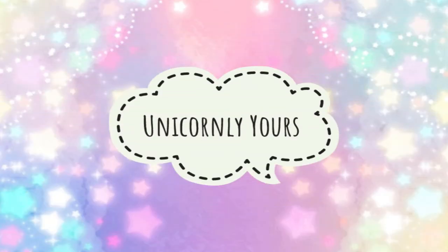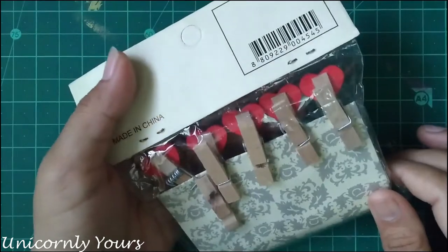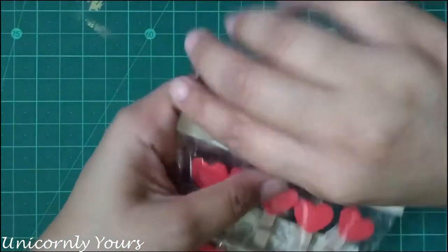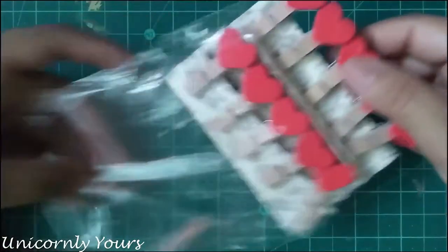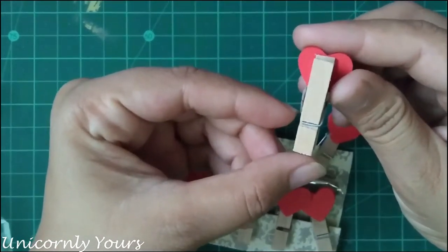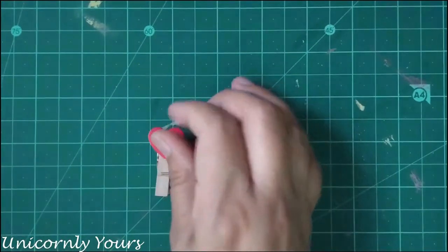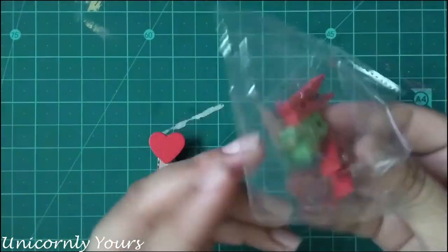Hello everyone, welcome or welcome back to my channel, this is Roshni. Many times you have seen people using wooden clips to hang photos, polaroids, cards, and different things to be showcased. You will find this sort of clips on Amazon, any craft page, or stationery. The second type of clip are the plain and painted ones.